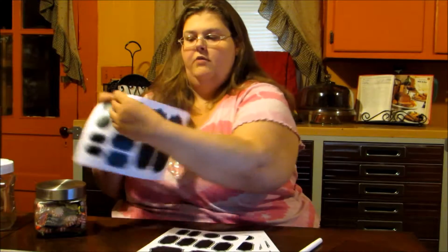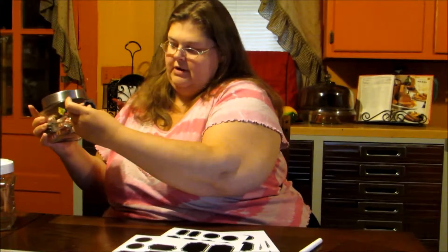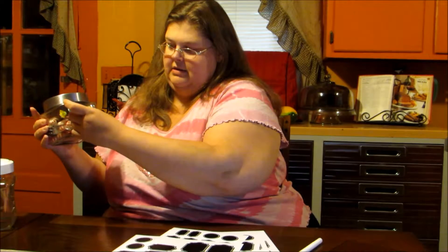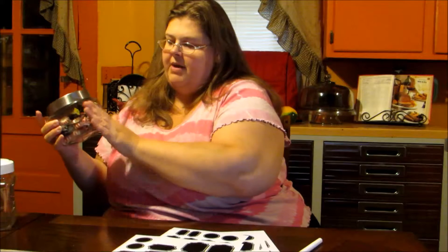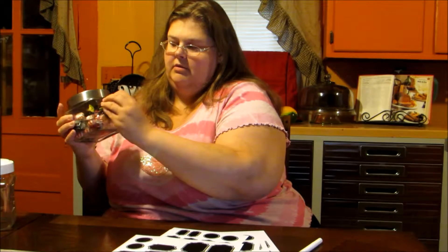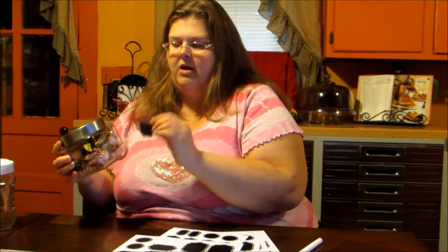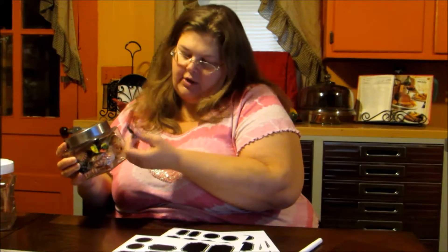A great way to use these — we have a candy dish here and I'm just going to peel off one of the labels and fix it onto the front. What's really great about these labels is that they're repositionable, so if you don't get it on perfectly, you can reposition it until it's right, and you can use these over and over again.